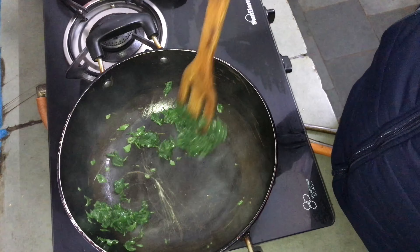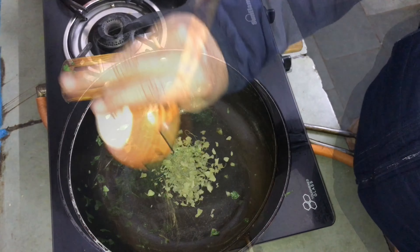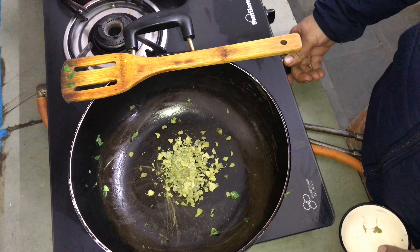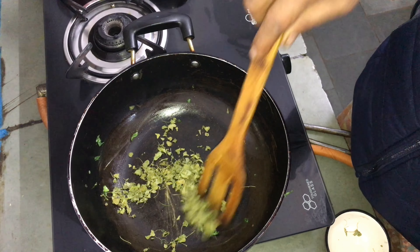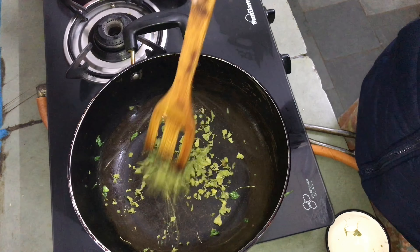Then add the paste in the pot. After 11 minutes, add the paste.